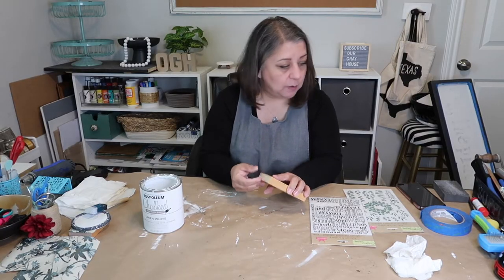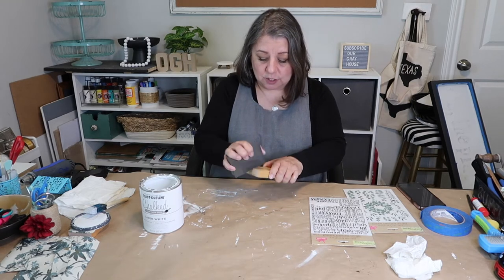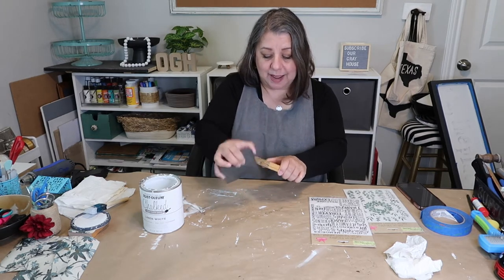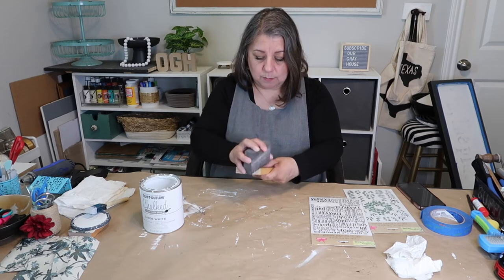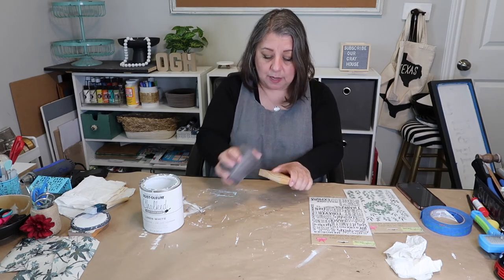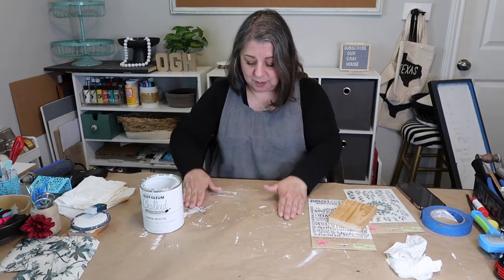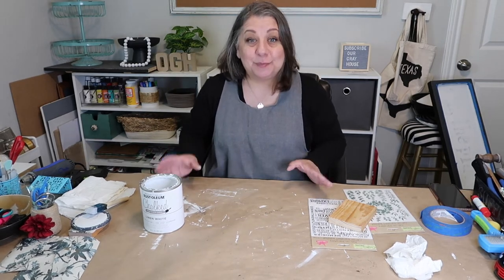I got this scrap piece of wood from a client's house and I need to sand it. I want to make sure the edges are smooth — they don't have to be baby-butt smooth, but there was a little lip where the cut wasn't even. I'm just using this little sanding block from the Dollar Tree. I like it, but some of it does fall off.